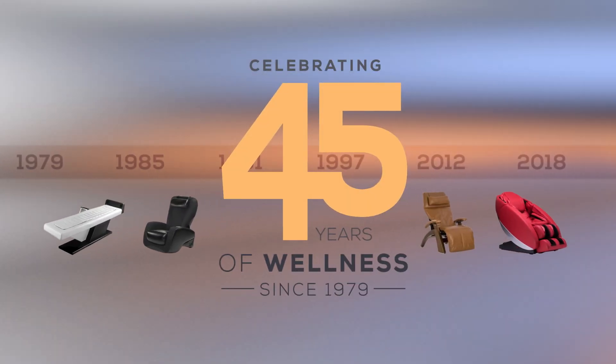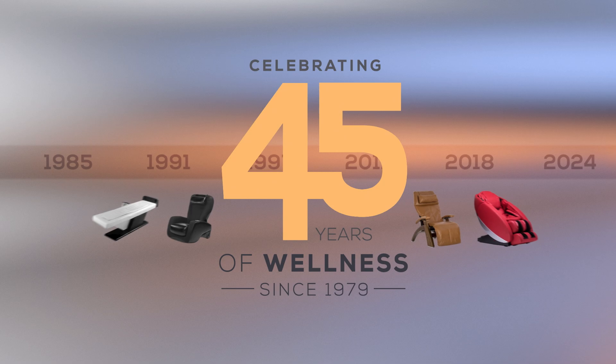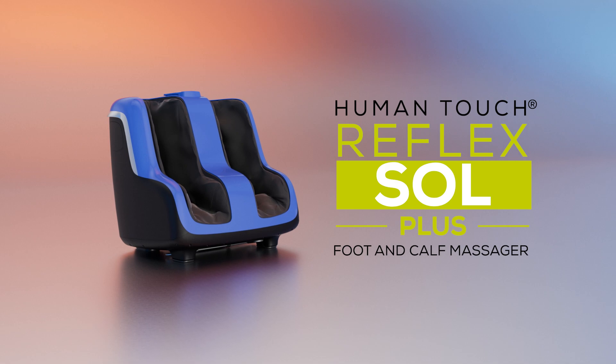For over 45 years, Human Touch has developed state-of-the-art massage products with patented massage systems that replicate the touch and techniques used by leading massage professionals to help reduce pain and stress and to encourage relaxation. Now, Human Touch brings you the Reflex Soul Plus foot and calf massager.